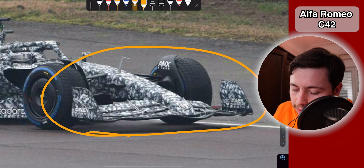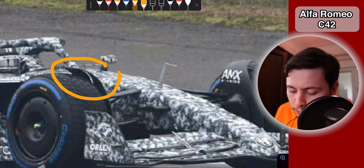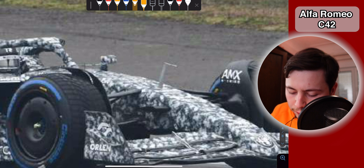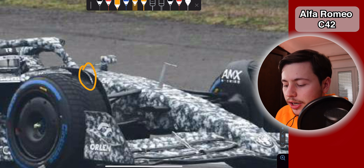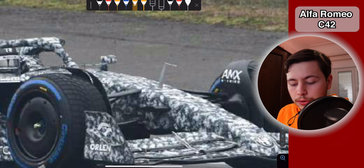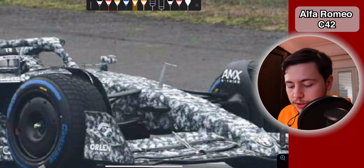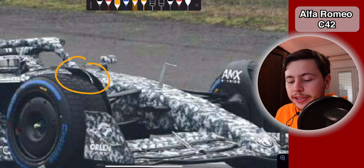Talking about the front section of the car, there are two very interesting details. In the top part of the wheel strakes, you can see that Alfa Romeo has actually made a cut, which you can see better in this picture right here. This is very interesting because we haven't seen any of the teams show any difference in this part of the car — it almost looked like this was a spec part. Alfa Romeo has actually put a cut in this part of the car, which will probably help them control the wake of the wheel better. With the cut right here, it's almost as if they have two surfaces on top of the wheel instead of one.